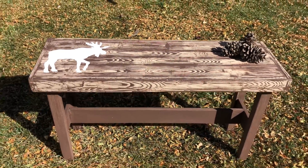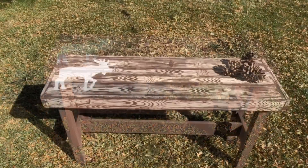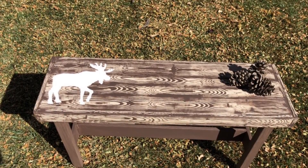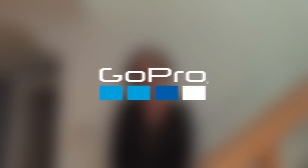We are super excited with how this bench turned out. I hope you enjoyed this tutorial on how to upcycle a bench with a wood graining tool and some stencils. I'd love it if you'd subscribe to my YouTube channel and to my blog. Thanks for watching and have a great day.